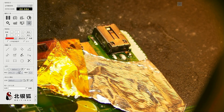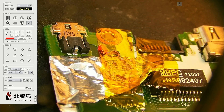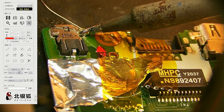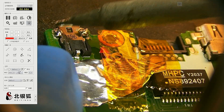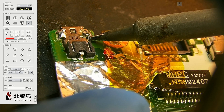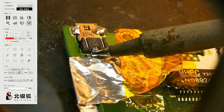We flip this over and add a little bit of solder to the top and a little bit to the bottom.